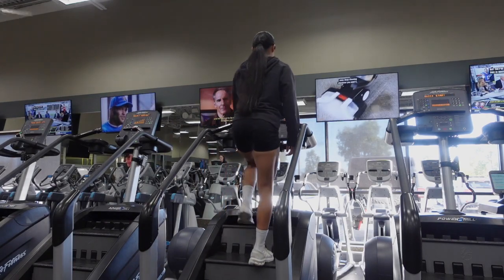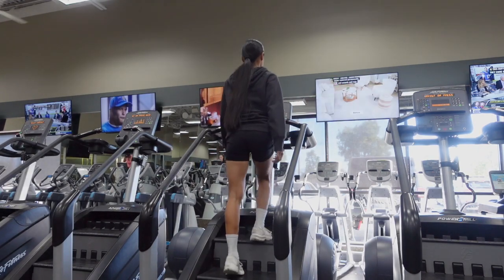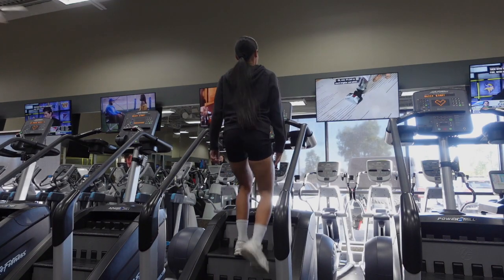Do not hold onto the handrails unless you need to re-stabilize yourself. Otherwise, keep your arms by your side like you normally would if you were walking outside.